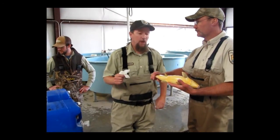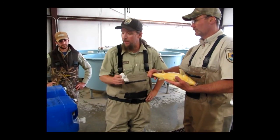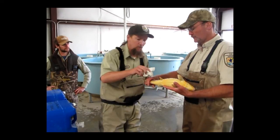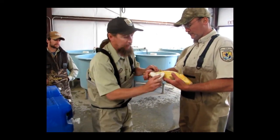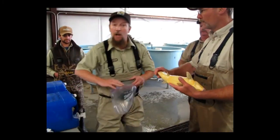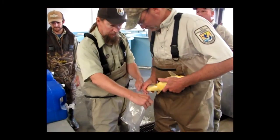We are about to spawn our Razorback suckers. We have looked through the genetic matrix and this cross will work. We are about to spawn a 2003 female with a 2006 male. We are using a modified dry spawn method right into a Ziploc bag.